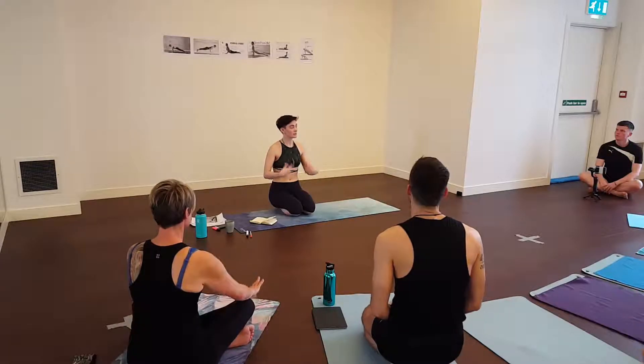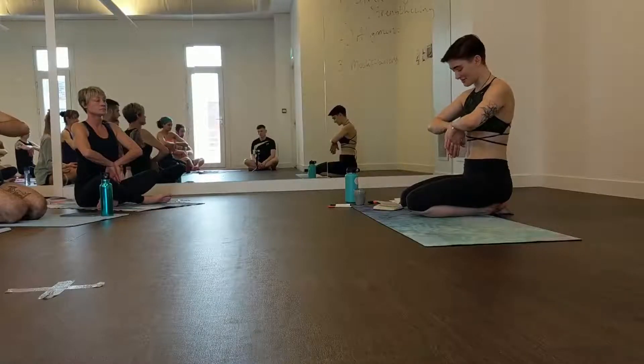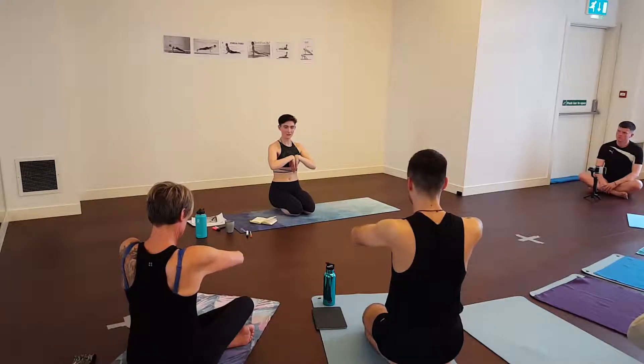You can also do the counteractive version. Put the backs of your hands together and do the same thing, but move them up. You feel the stretch the other way.